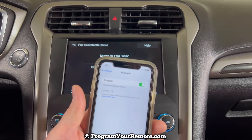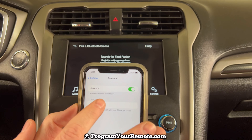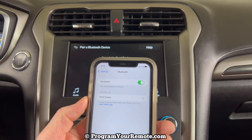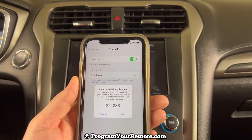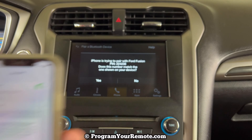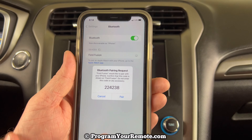Now we'll take a look at our phone and we'll wait for it to pull up. And we see it there — Ford Fusion. Go ahead and click on that, and we'll wait for the PIN number to pop up. You want to make sure that the PIN number here matches the PIN number here. And it does, so go ahead and click yes. Then we'll go back to our phone and click pair.